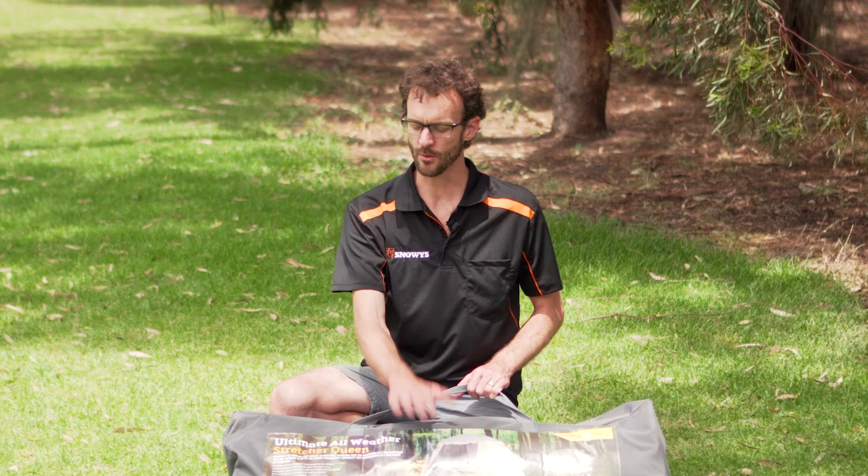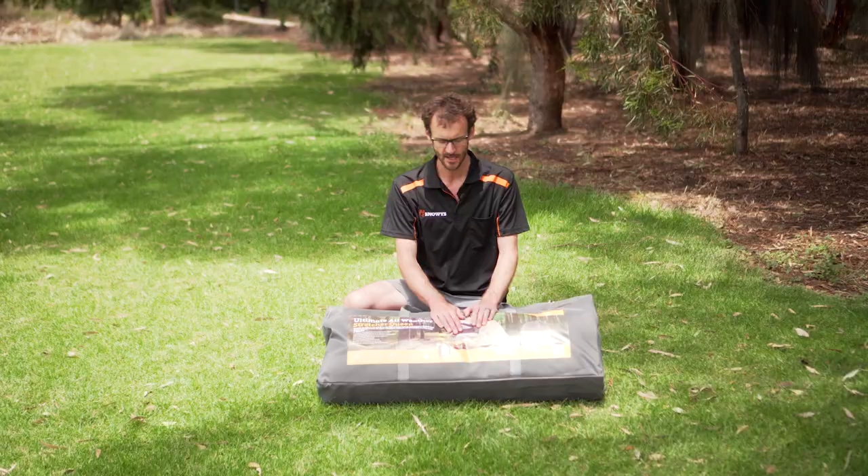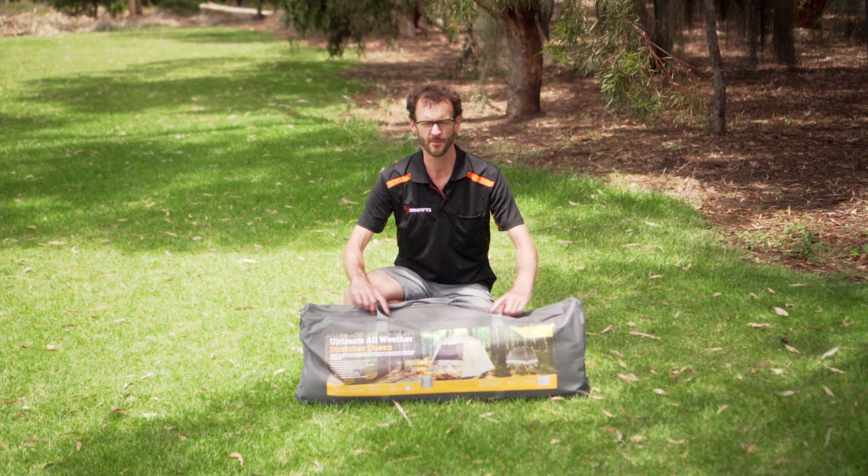Hi guys, Ben from Snowys here. Today with the Oztrail Ultimate All-Weather Stretcher in the queen size. It's a two-person stretcher rated to 150 kilos. The package weighs about 26 kilos and when it's packed up it's about 102 centimetres long, 38 centimetres high and 22 centimetres deep.